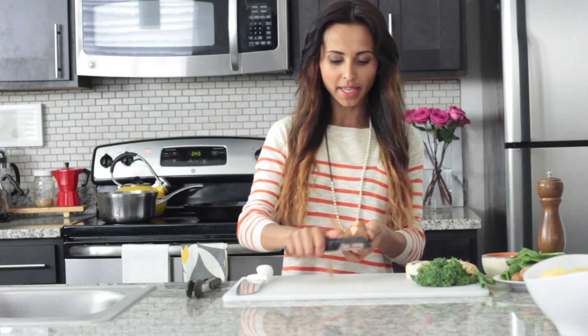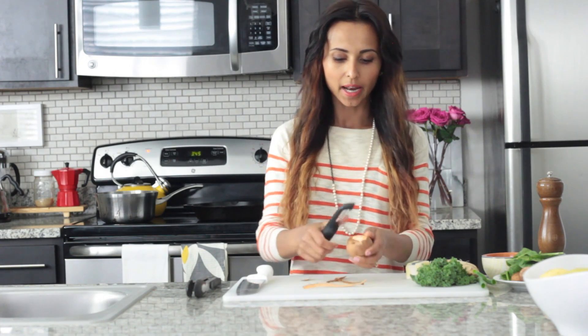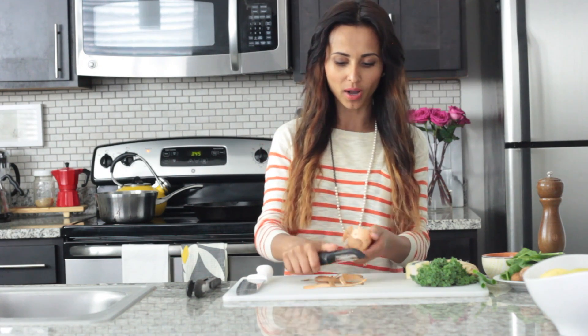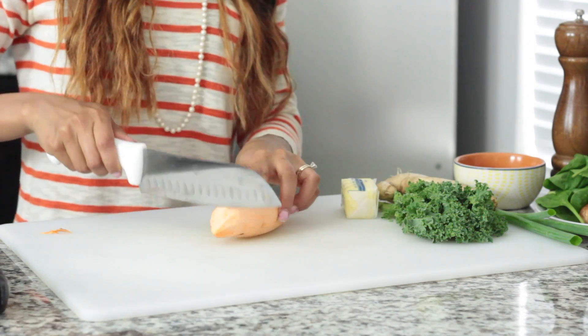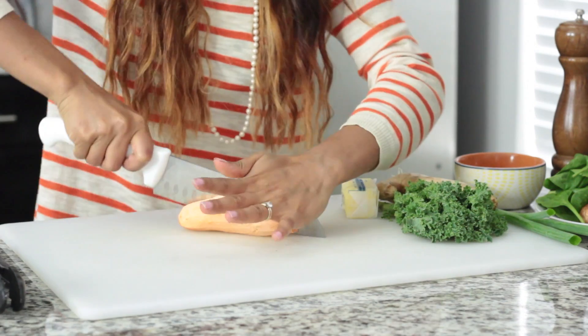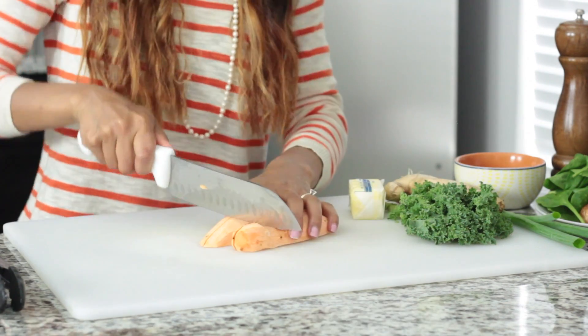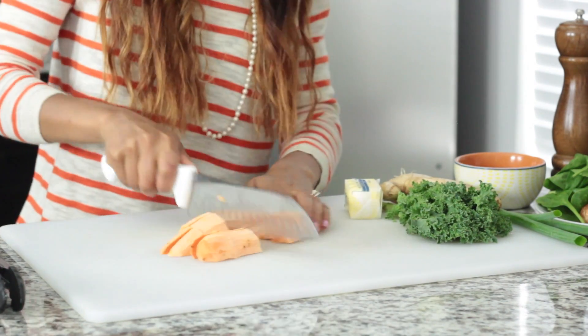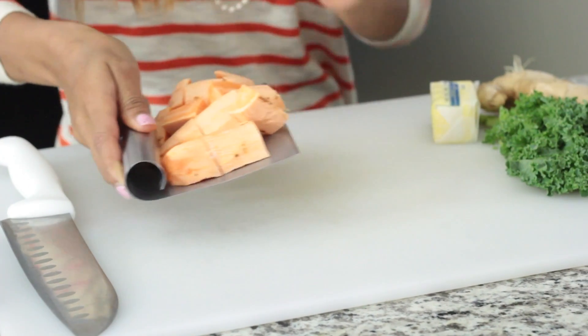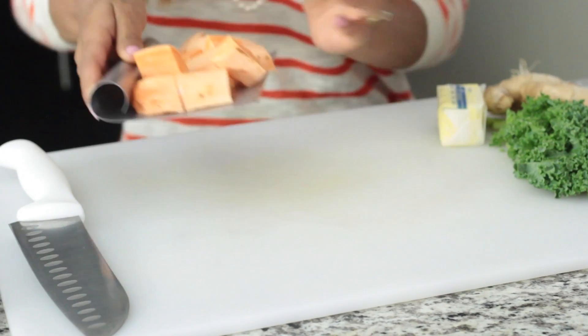Today I'm making sweet potato puree, so I'm just going to peel the sweet potato first. I'm using ginger as my spice because sweet potato and ginger go so well together. Just peel it, then cut it into medium-sized cubes — cut it in half first. Now we're going to boil the sweet potato, but start with cool water and then bring it to a boil.